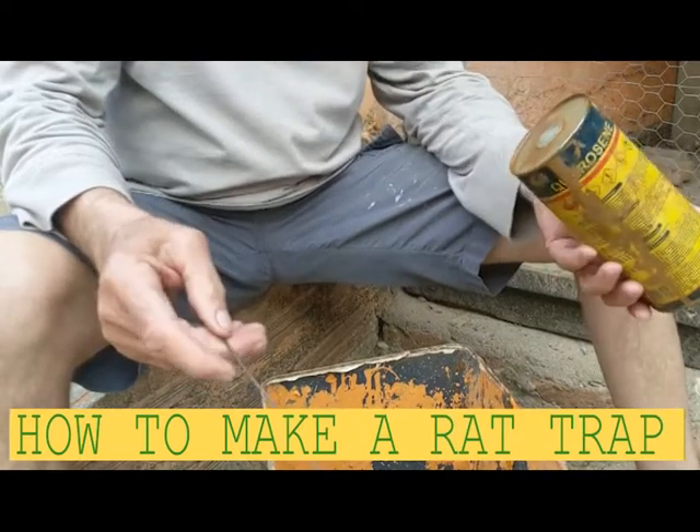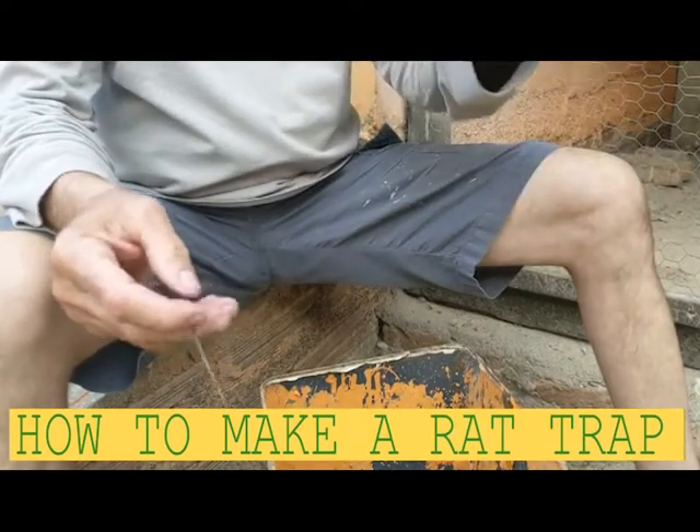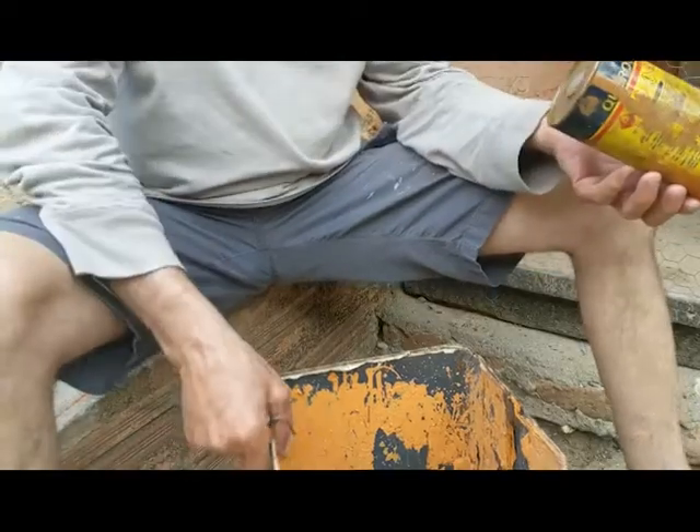Hello my friends, Bayani here. This video is gonna show you how to make a rat trap, nice and easy. I'm just here on the farm.